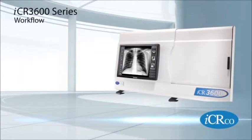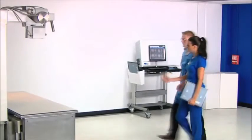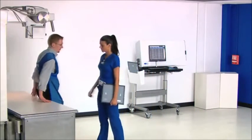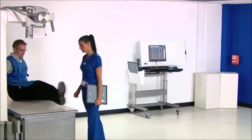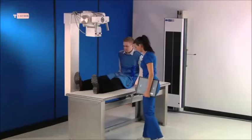Introduction to the ICR 3600. The ICR 3600 is a computed radiography machine, ideal for general radiology. The system incorporates a true flat scan path technology.